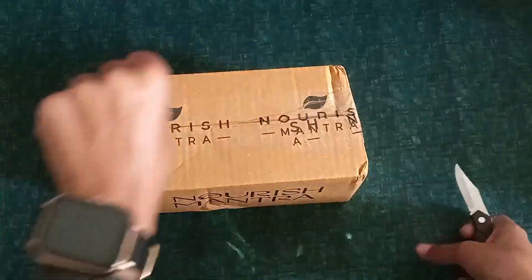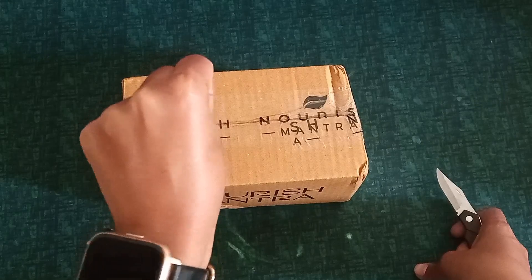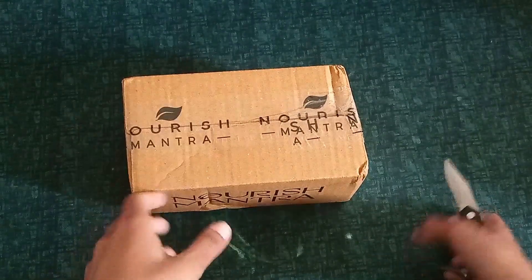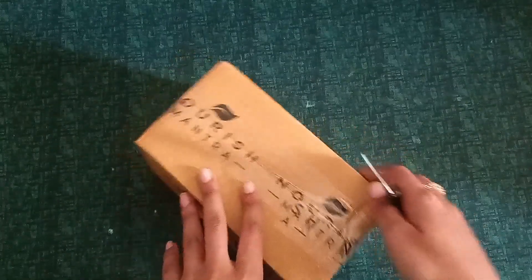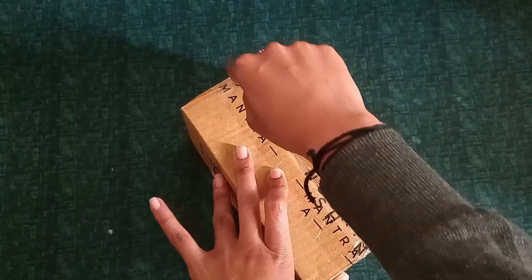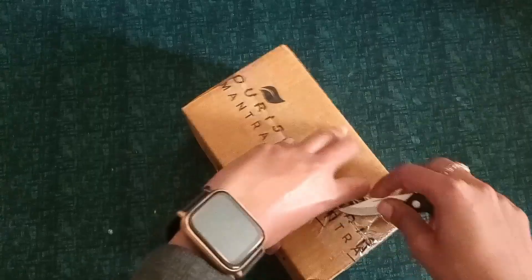Again, Nourish Mantra! Can you see it? In the last video I applied their body lotion and I am just loving it. I am going to use this very well. Its fragrance has been very good and it has helped my dry skin — I need a lot of hydration.